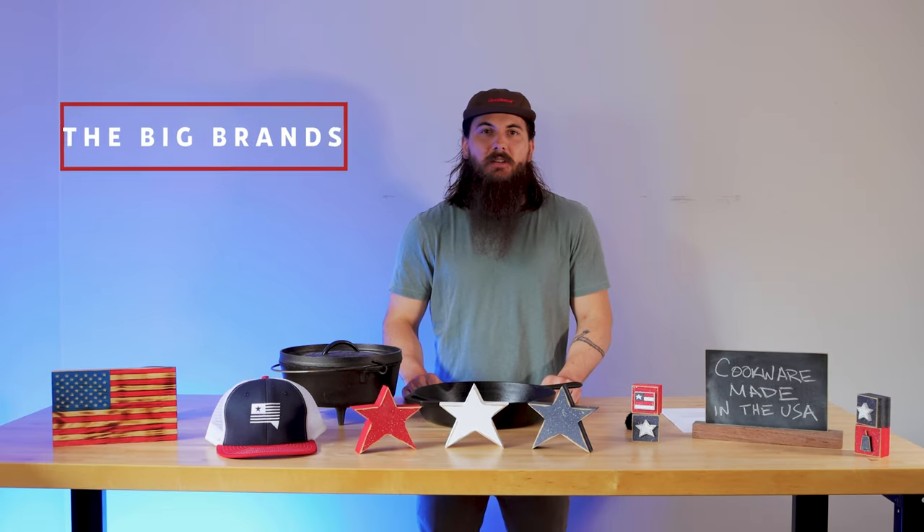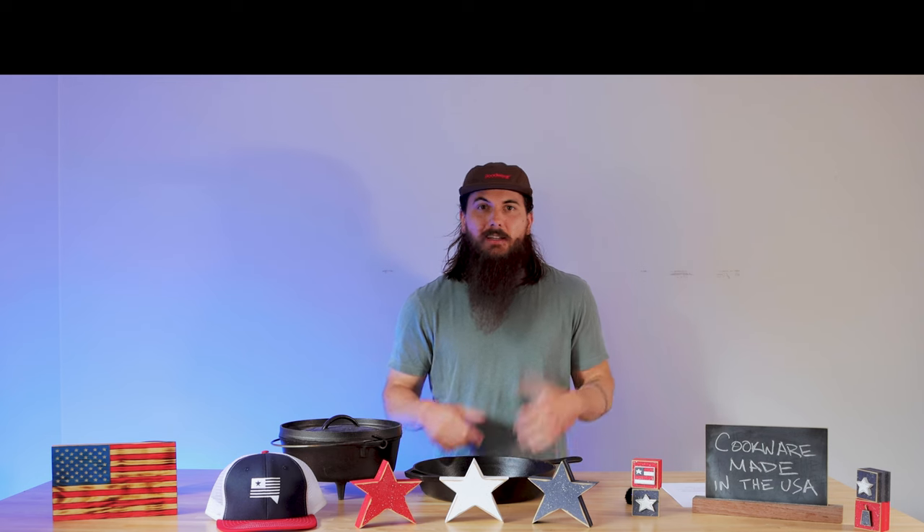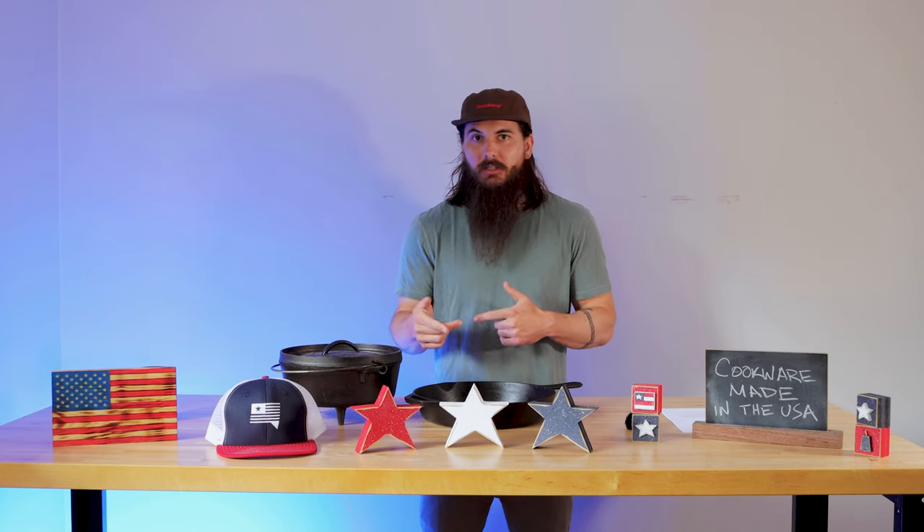Now let's get to some of the big players in the industry and where they actually make their products. First up is Calphalon — they moved a lot of their manufacturing over to China and are sourcing a lot of materials from Germany and some other Asian countries. However, they do still make their Premier stainless steel cookware sets in Toledo, Ohio. Next is Cuisinart — they have a lot of cookware, food processors, and other kitchen appliances all over American homes, but unfortunately a lot of their products are now manufactured in China and France.